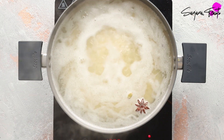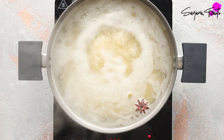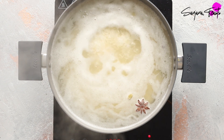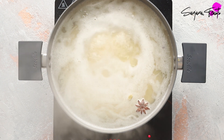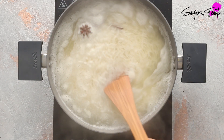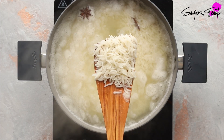Without the lid on, bring this to a rolling boil. Since we soaked the rice it should only take around five to seven minutes to cook. You want to take this off the heat and drain while the grains are slightly firm, since they'll continue to cook in the steam as they drain. And here we have our perfectly cooked long grain basmati rice.